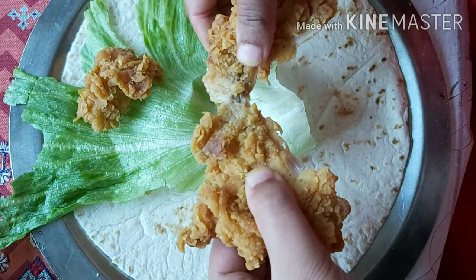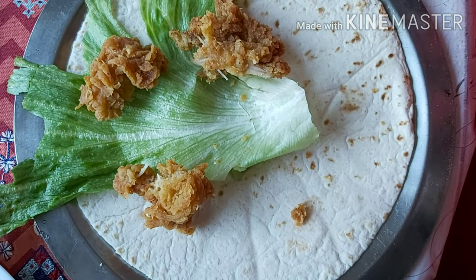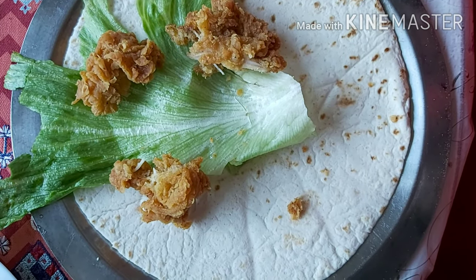You can see, we will add lettuce first, and then some chicken. After adding chicken, we will add cucumber.